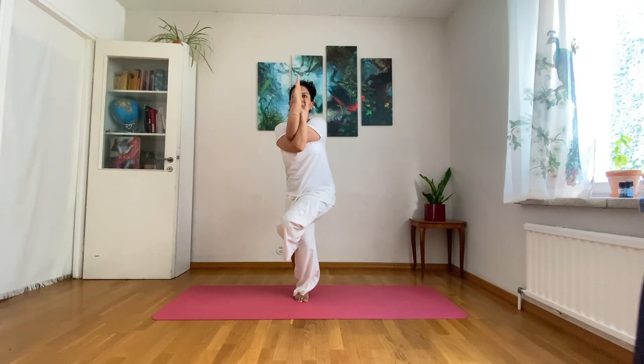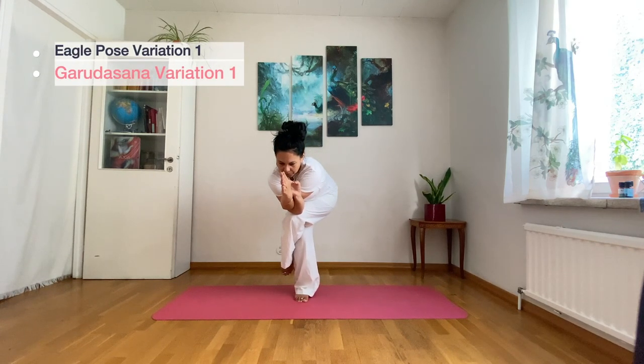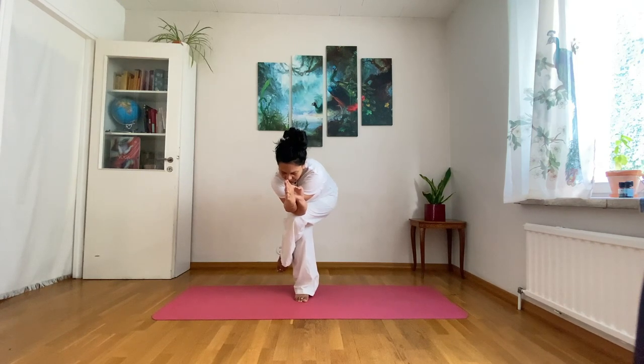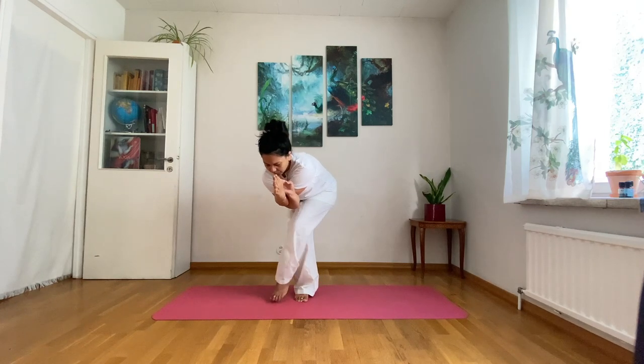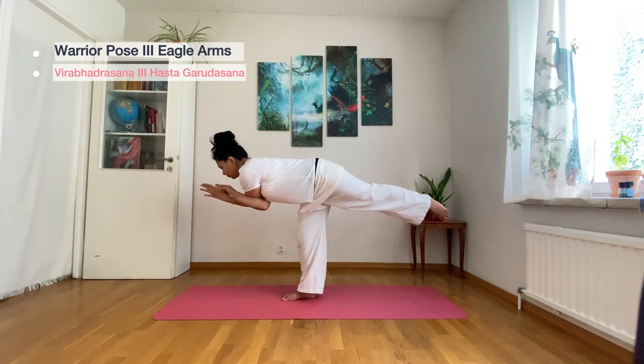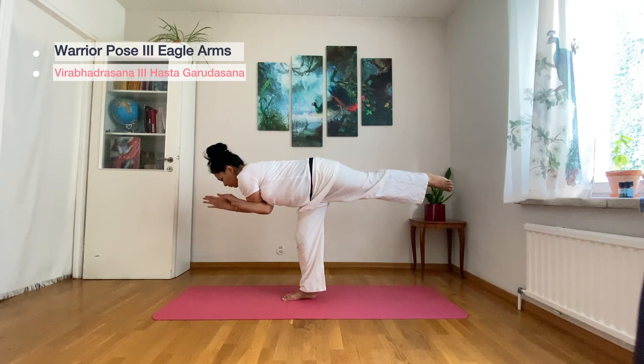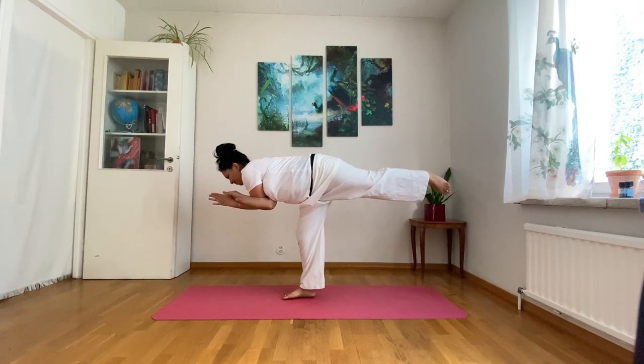Maintain your legs and arms where they are, and with a simple hip movement, move your torso forward so that your elbows can touch your knee. Now I'm turning so that you can better see the pose, but you can stay where you are. Straighten your legs and back, keep the same foot on the mat, and straighten the other leg backward into Warrior Pose 3 with Eagle Arms, for about one to two breaths.